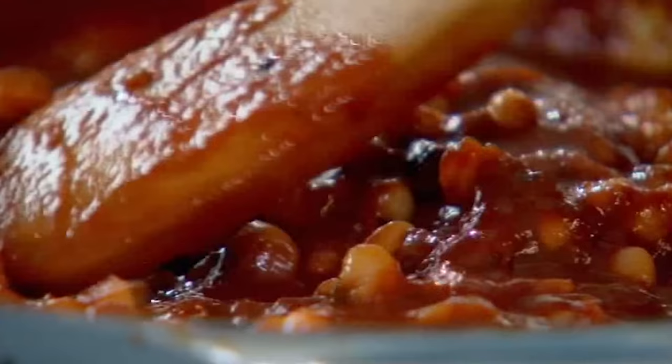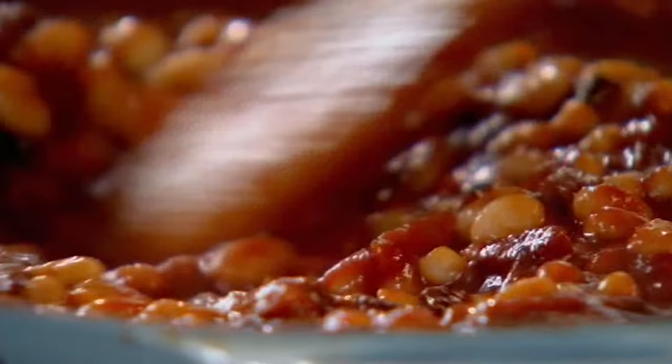Bring that to the boil and add your natural spicy tomato sauce, and just let that simmer now for five or six minutes.